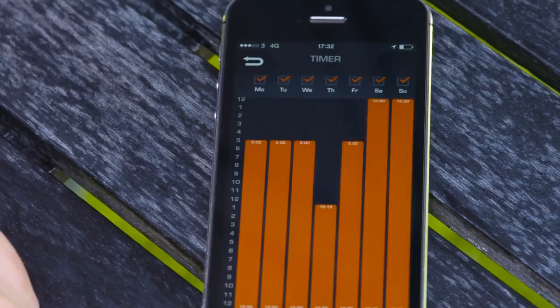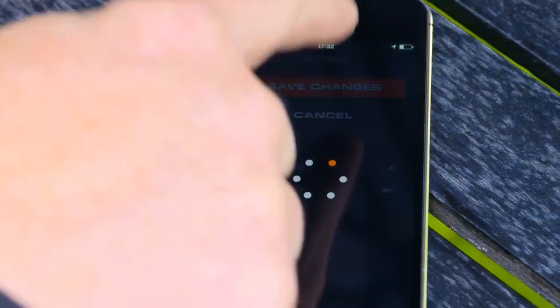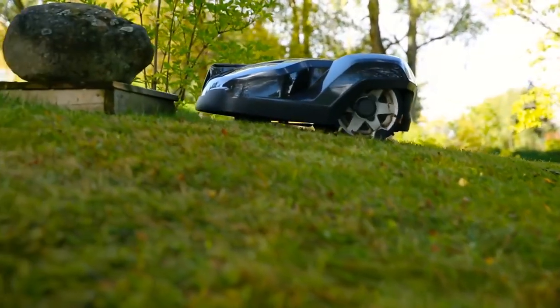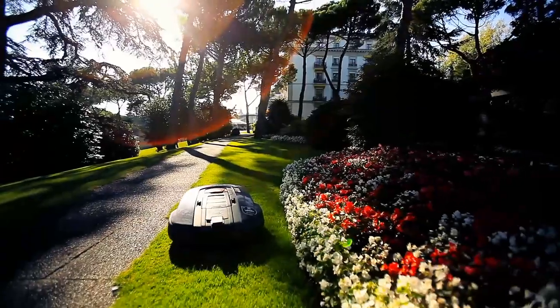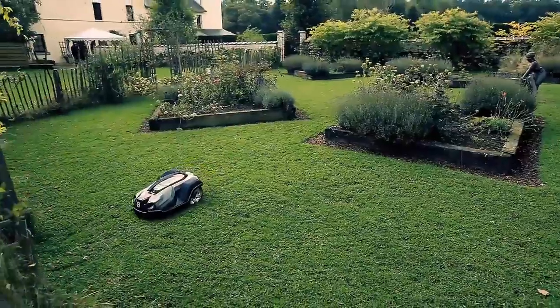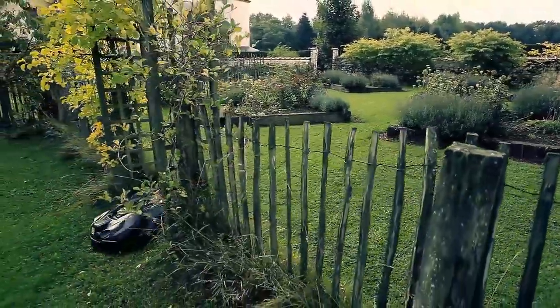You can use the display on the mower or the app Automower Connect. Husqvarna have more than 20 years of experience of robotic mowers and have refined the technology over time. As a result, Husqvarna Automower is very reliable, which is important for the concept. If you leave your house for longer periods, you can be confident that the lawn will still be maintained while you are away.